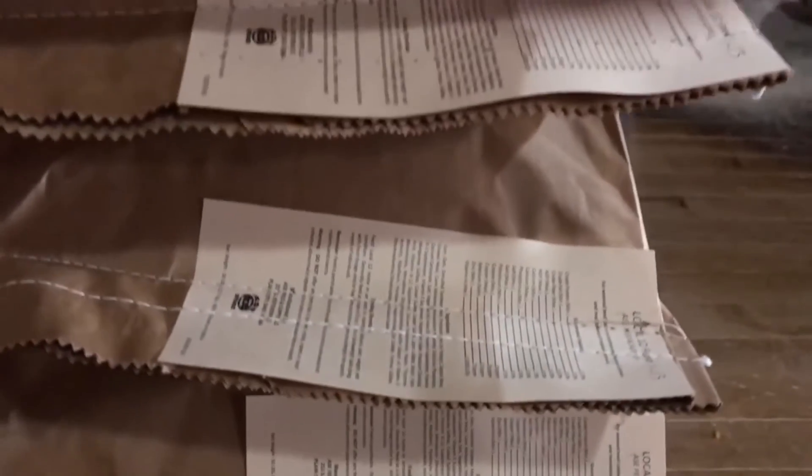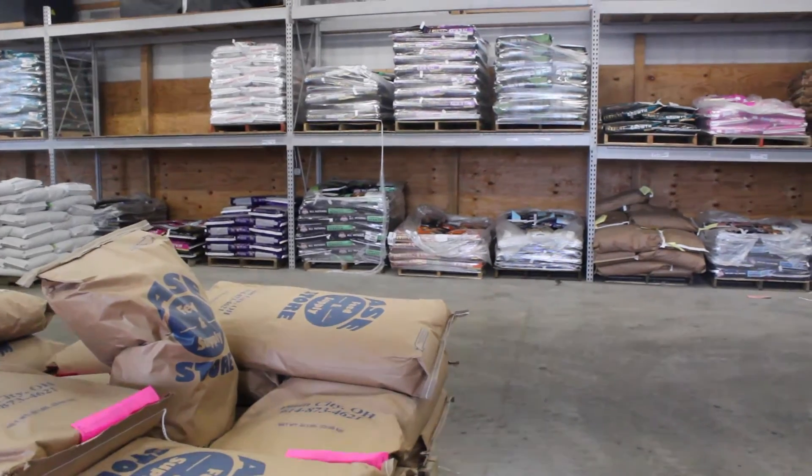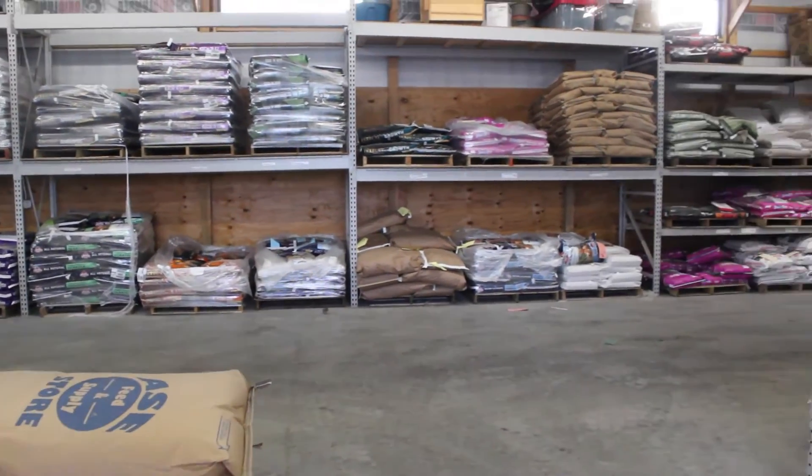It is important that we keep our feed tags for all of our records. The feed is then ready to be put into storage and be sold.